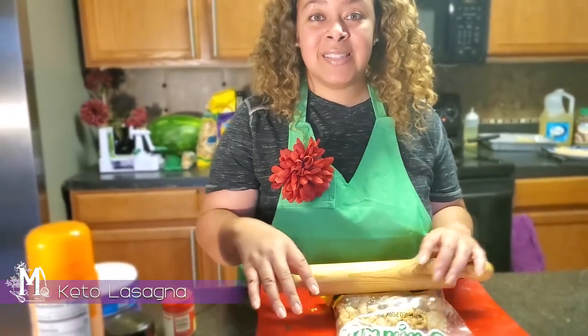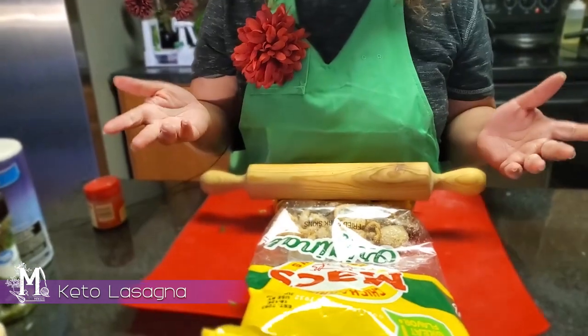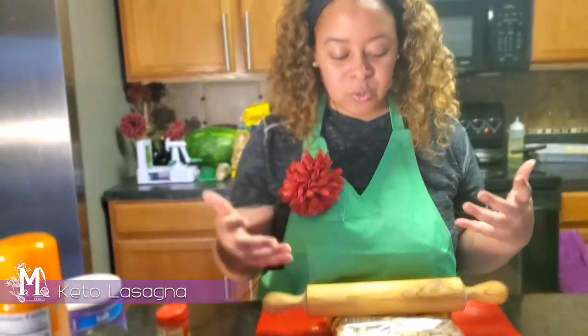All I'm going to do is take my rolling pin and simply crush my pork skins. If you don't have a rolling pin or don't want to use it, that's quite all right — simply crunch the bag until you've got little flakes of pork skins. It's going to be great.